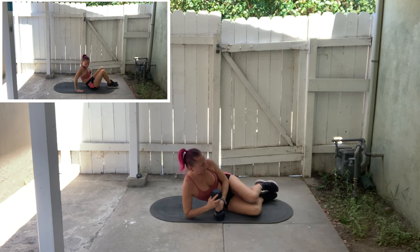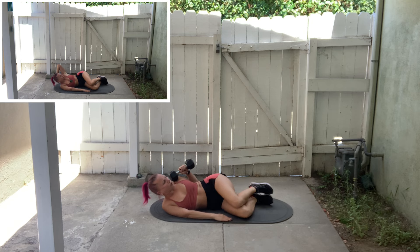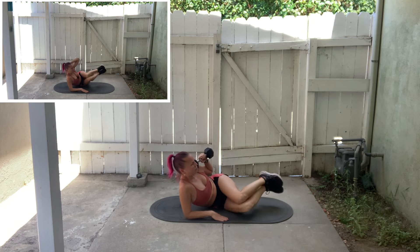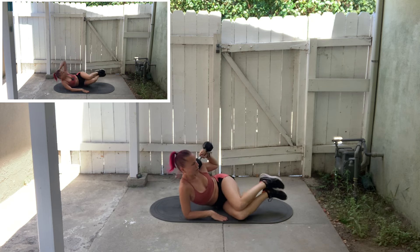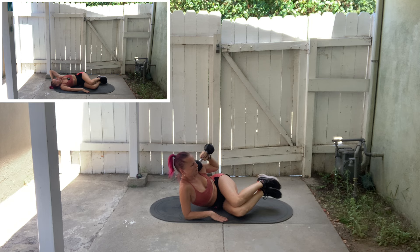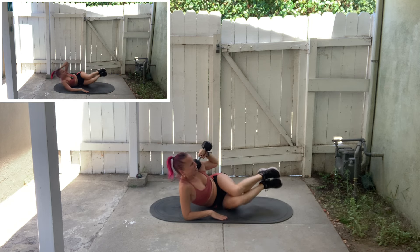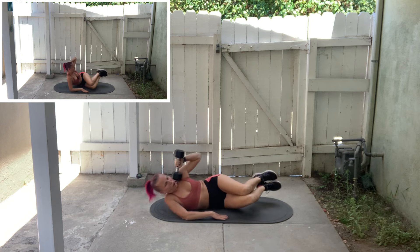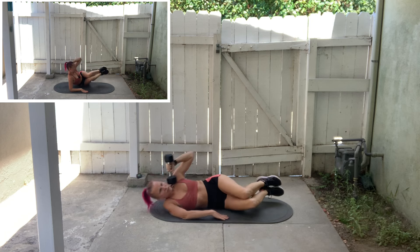10 seconds to rest — we're staying on the same side. Now we're going to do our weighted side crunch. The weight is optional. Knees are bent. Crunch, tap the knees down to the mat, and lower. Crunch, tap the knees down to the mat, and lower. You can eliminate the added weight if you want, and you can eliminate the little knee drop as well.